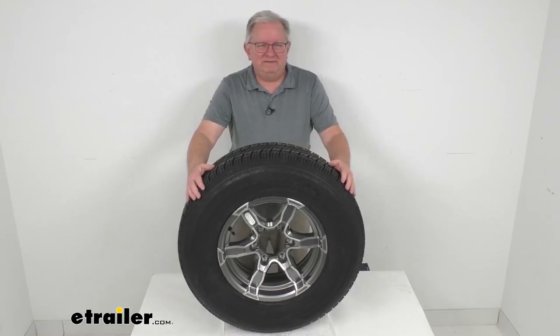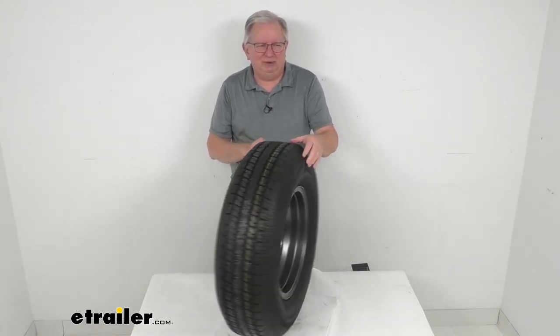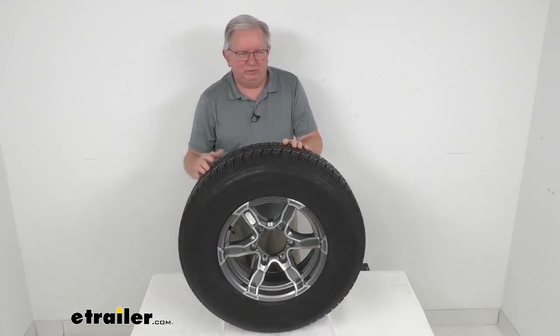That should do it for the review on this Castle Rock ST-225-75R15 radial trailer tire in load range D, mounted on this 15-inch gray Liger aluminum wheel.